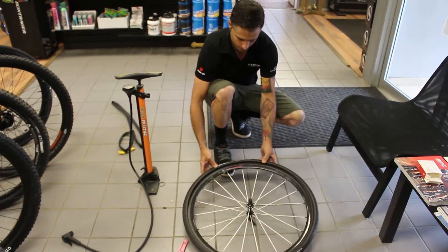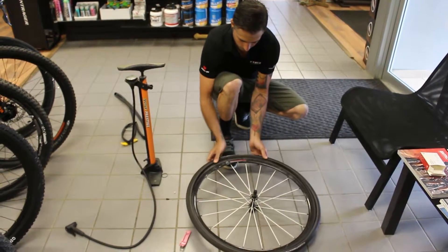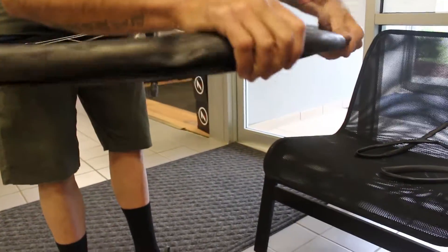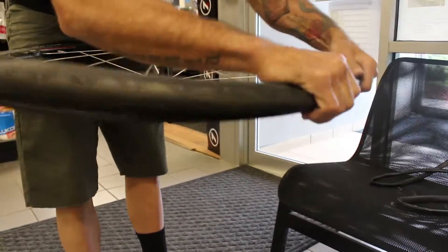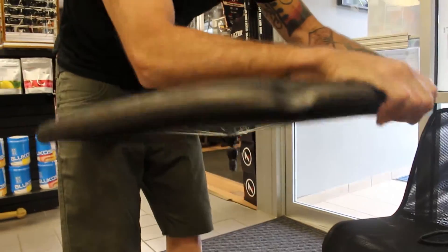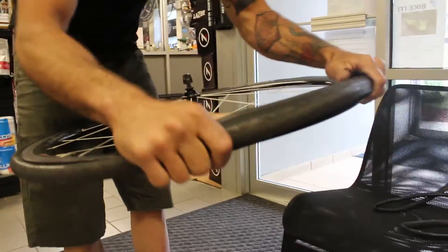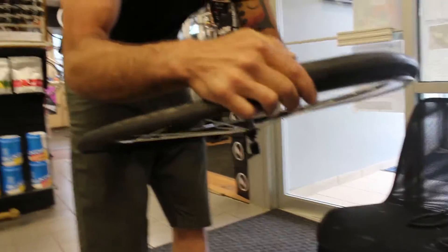Once you do that and you're back at the valve, start working the bead of the tire back into the rim. Make sure that as you're doing that, the tube gets shoved up onto the tire. Use the palms of your hands to roll the tube back on there.